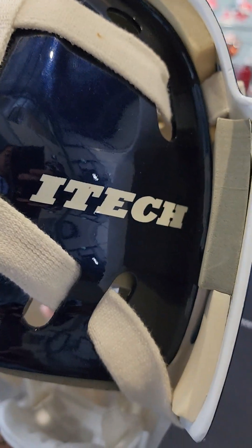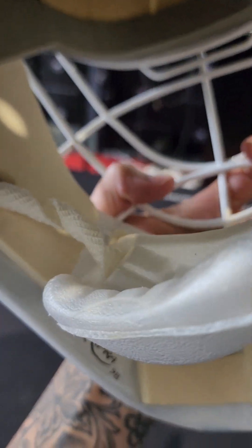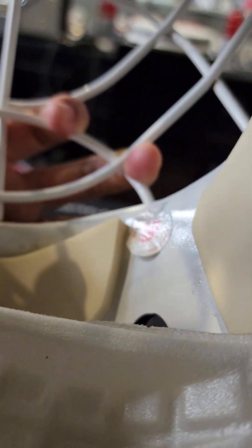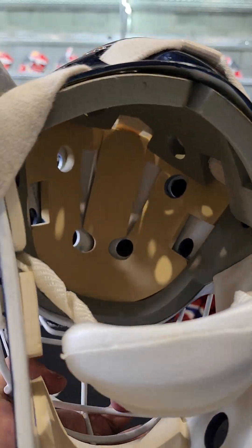Once again you got the Cujo logo on the back plate, and i-tech on the other side. Let's see inside the mask — you got the Frank Cipra signature there, and then some sort of 'Made in Canada' sticker. Ice-ready mask.